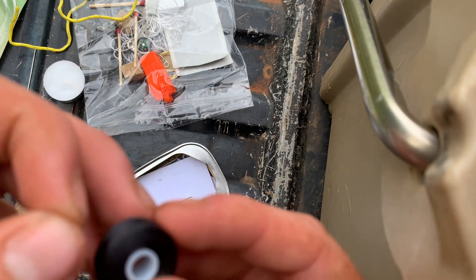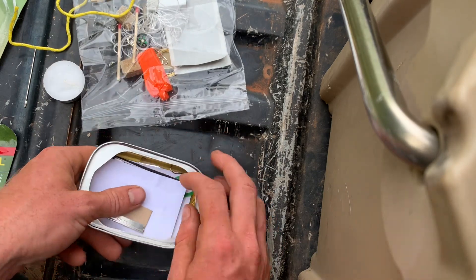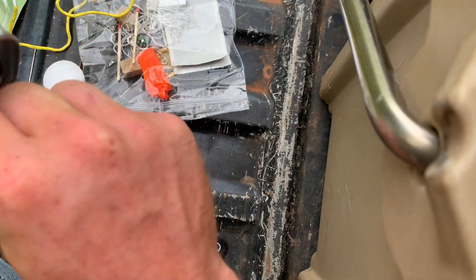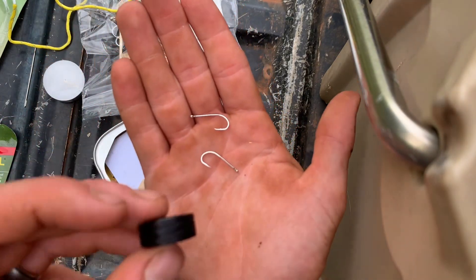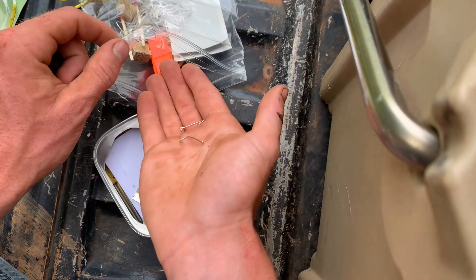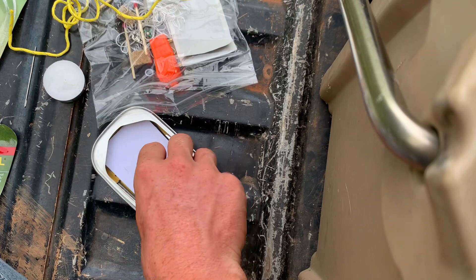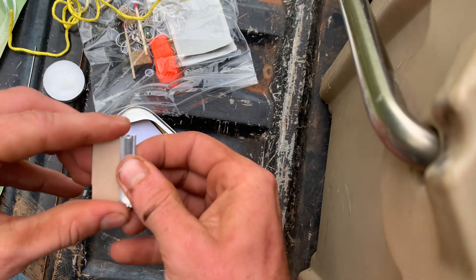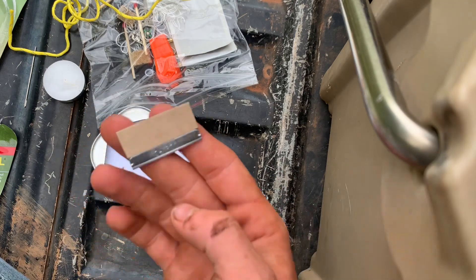Here we go, there's some little string and some little hooks. I'll combine this string with these little hooks — that's cool. So we got food, we got fire, and we've got potentially stuff to build a pretty nice shelter. Got a razor blade here — I might cut my finger off, so we're not gonna open it, but we have a razor blade for cleaning fish.